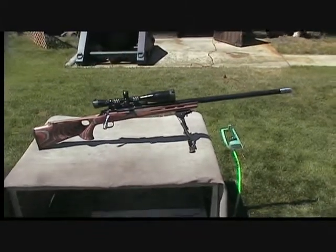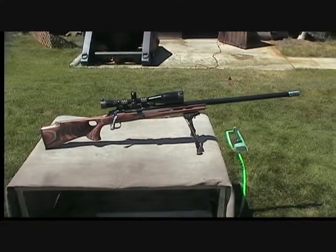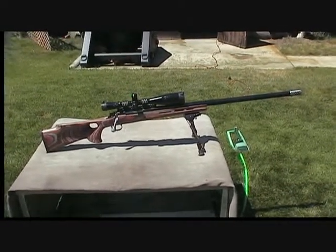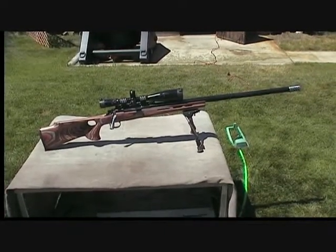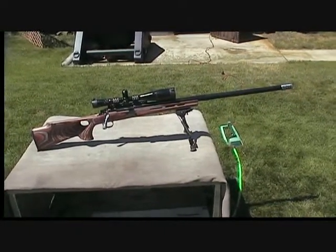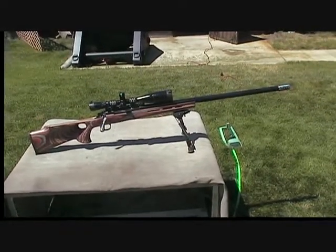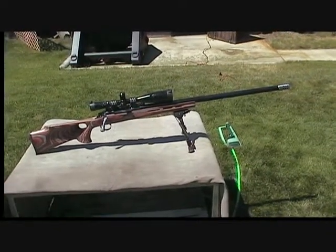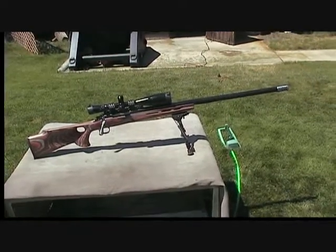It's a 338 Lapua on a Remington action that I opened up the bolt face on and put a Saco extractor in. I got a deal on a Douglas Double-X air-gauge barrel — it's a pretty heavy barrel. It was the only one I could find that was long enough for me.